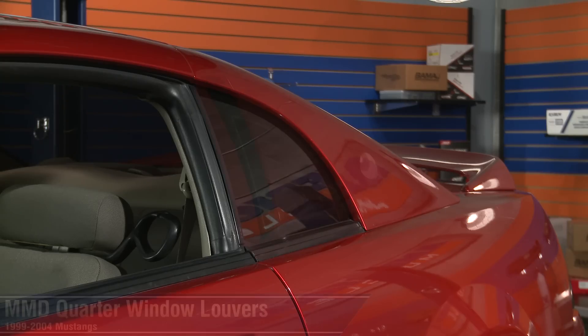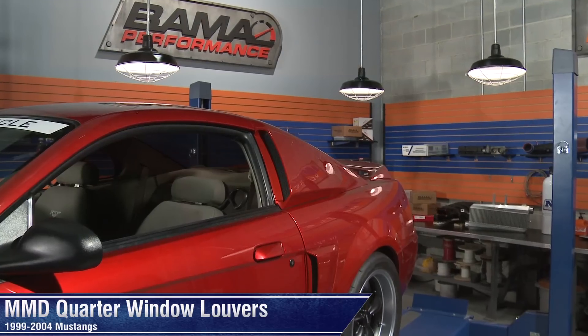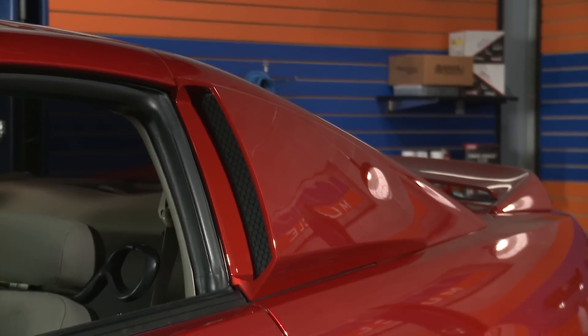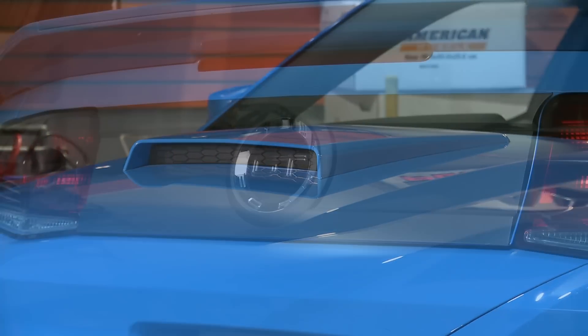Hey, I'm Justin with AmericanMuscle.com, and I'm taking a closer look at these pre-painted MMD Quarter Window Louvers fitting all 99-04 Mustangs. MMD is a company that specializes in unique aftermarket styling parts for your Mustang, whether it's retro or modern — chances are MMD has something for your ride.